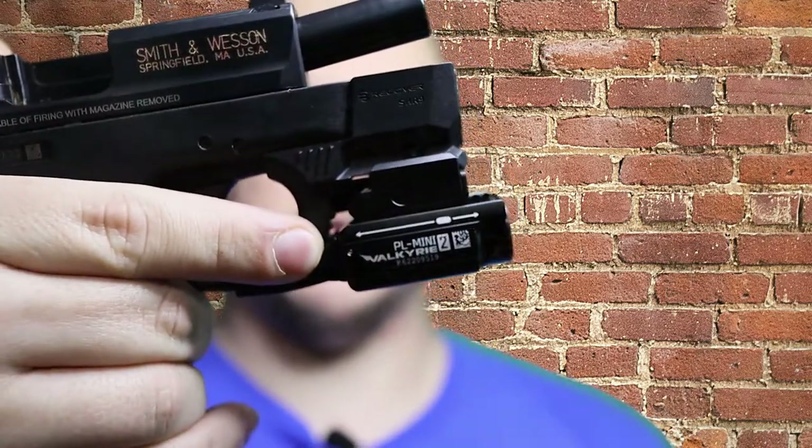Pretty cool little add-on that you can get real cheap — there's a link in the description below to Amazon. I want to say they're right around $25, but the price will be in the description. Once again, that's the Recover Tactical rail — this one specifically is the SHR-9, that's the model number. So if you want to add a custom weapon-mounted light to your Smith & Wesson Shield, that's the way to do it.